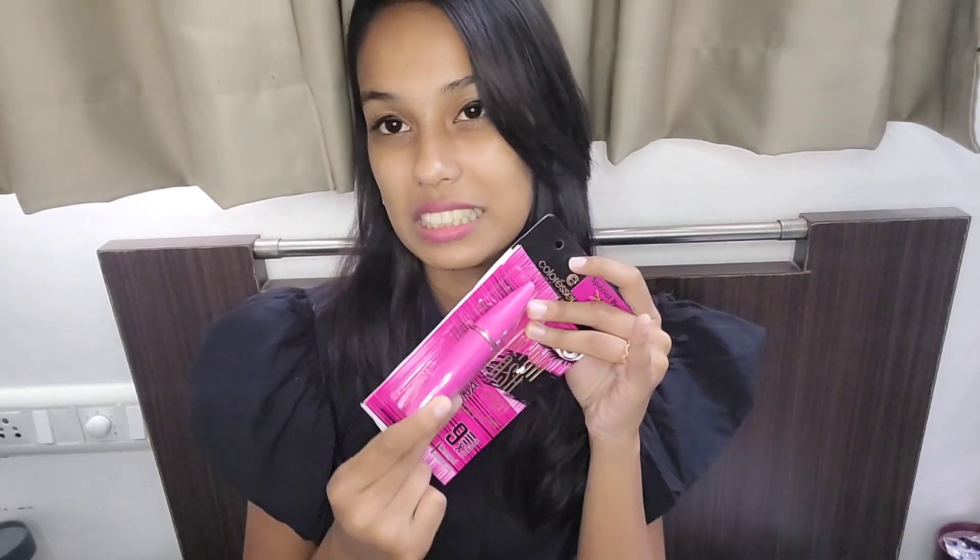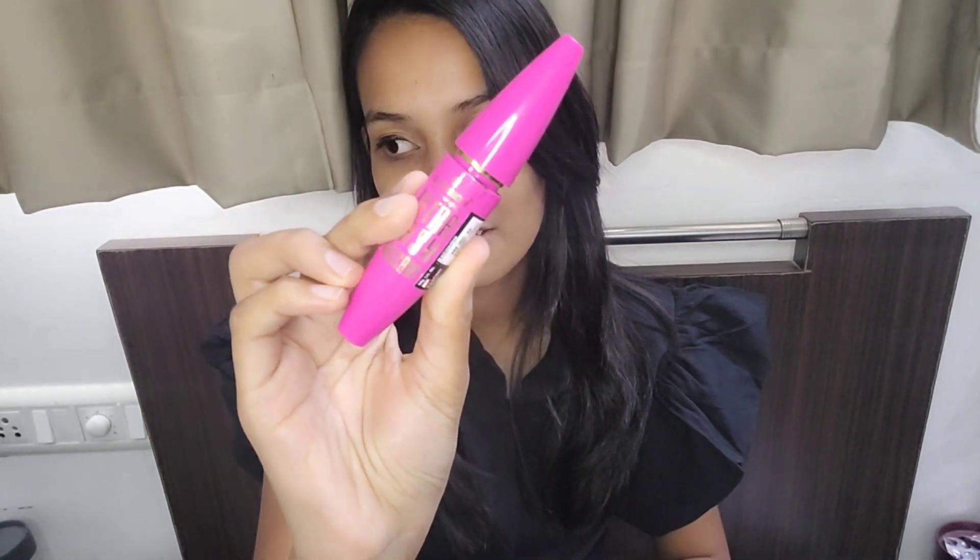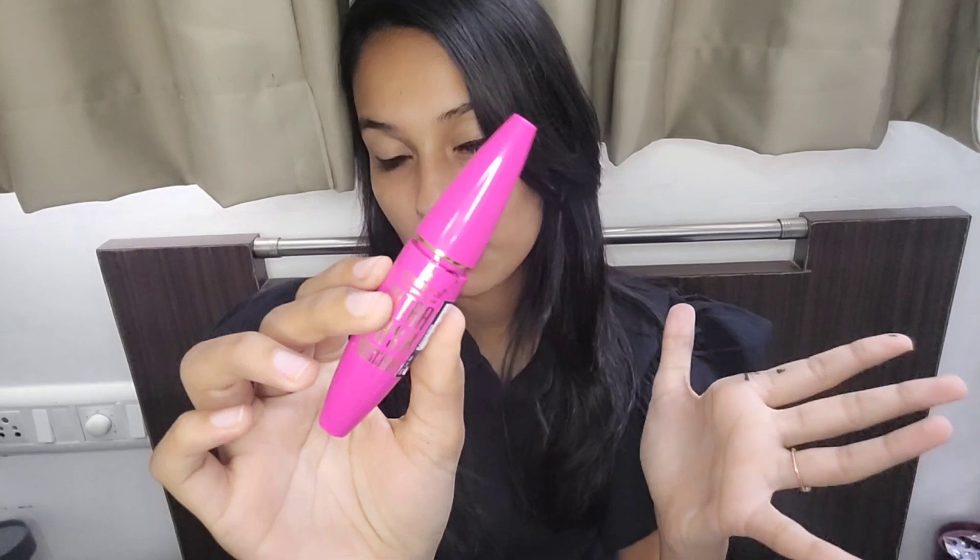Moving on to the next product — Color Sense's Long Lashes mascara. The packaging is a bit too poppy and eye-catching pink color. Their mascara looks very similar to Maybelline's yellow mascara packaging — quite the same.